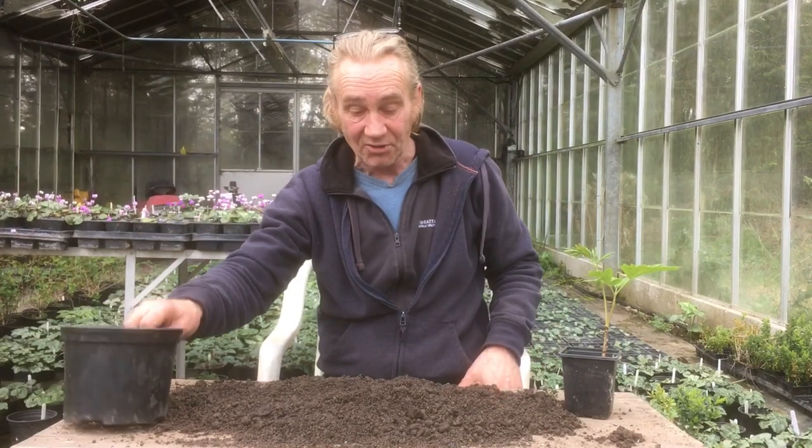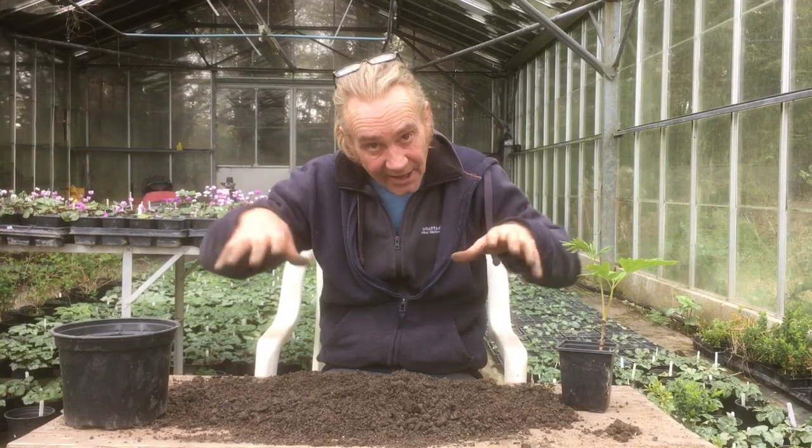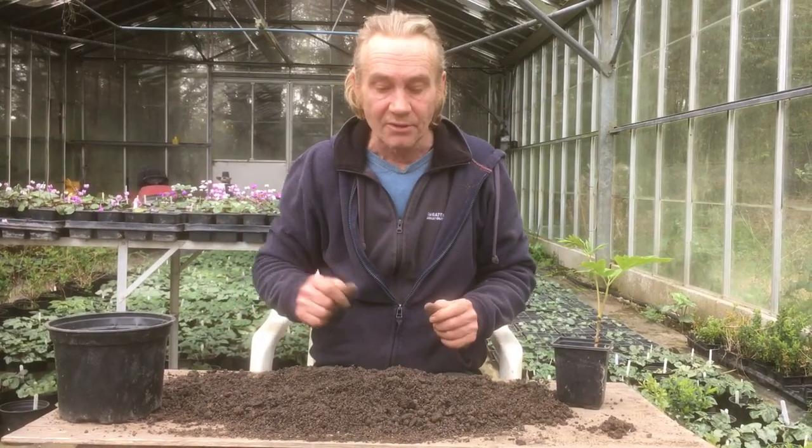For this we need a bigger pot, but not too big. You don't want to plant something small into something huge, because what will happen is when you water, the plant will only drink the middle bits and the outside around the edge will stay wet, and that will increase the chance of getting mould and things like this.